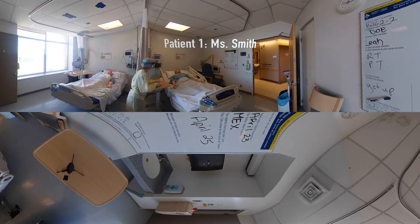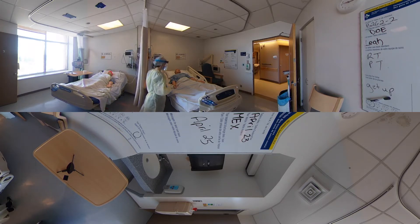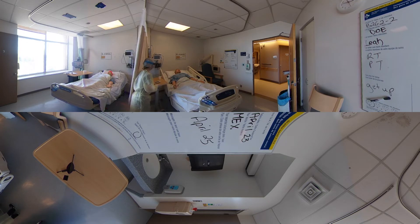Hi Mrs. Smith, my name is Leah and I'm going to be your nurse today. I have some medication here for you. Would you mind if I checked your armband quickly? Can you tell me your name? Mrs. Jane Smith. And what's your date of birth? January 5th, 1945. Excellent. So the medications I have here are Tylenol for pain, ibuprofen also for pain, and Zantac for antacid.